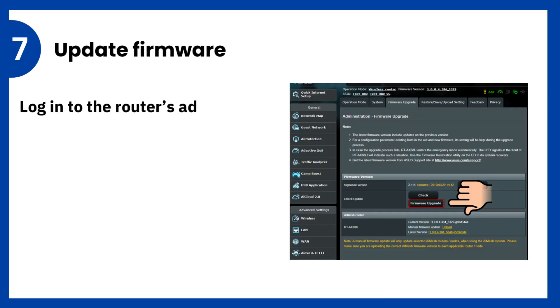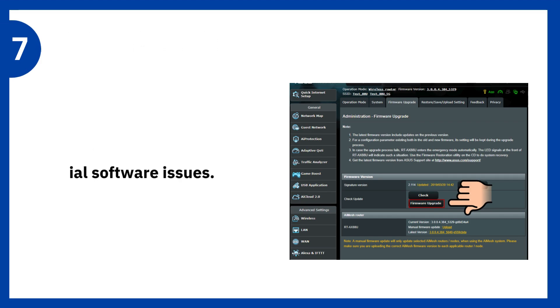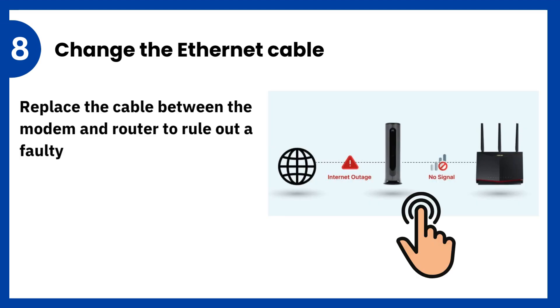7. Update firmware: log into the router's admin panel and check for firmware updates to fix potential software issues. 8. Change the Ethernet cable: replace the cable between the modem and router to rule out a faulty connection.